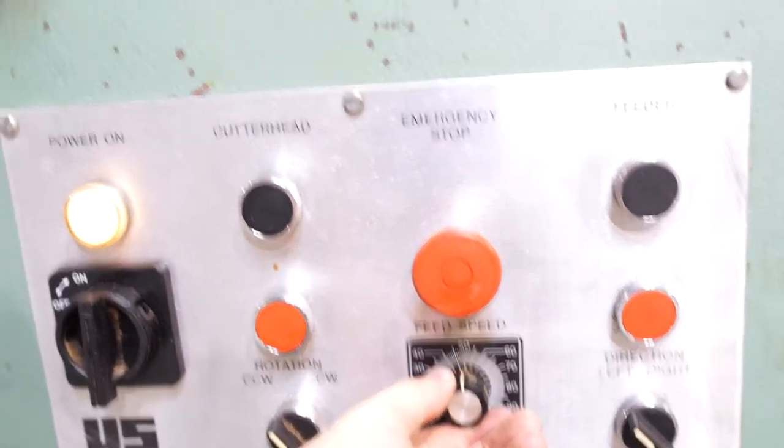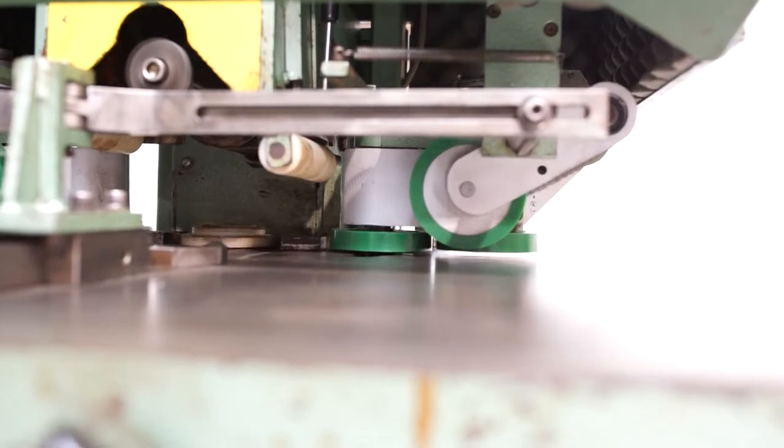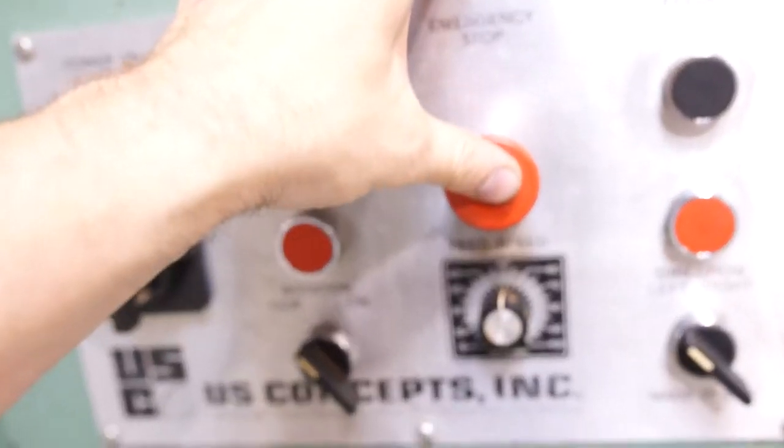We're going to turn that feed speed up. That's the highest speed, as you can see. Now we're going to turn it off.